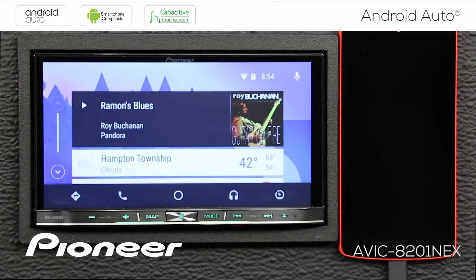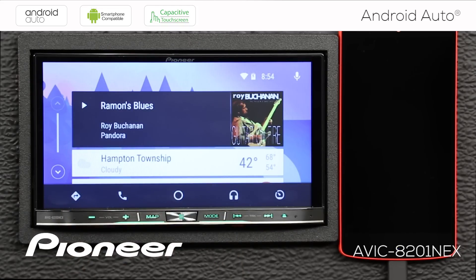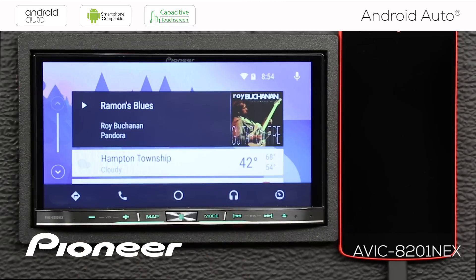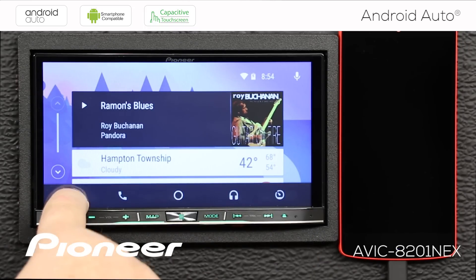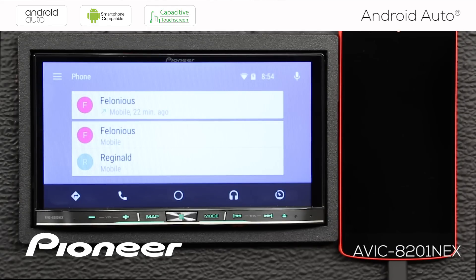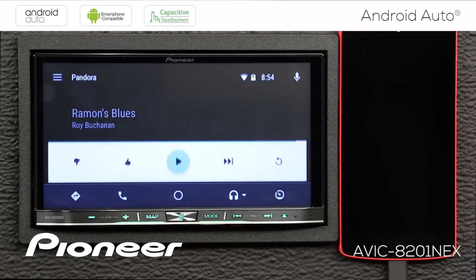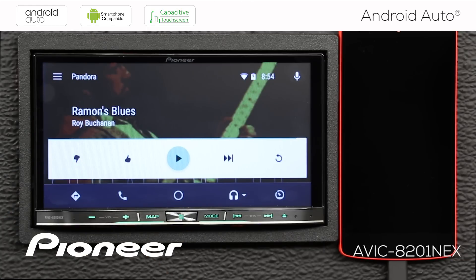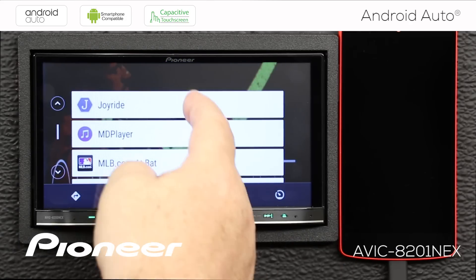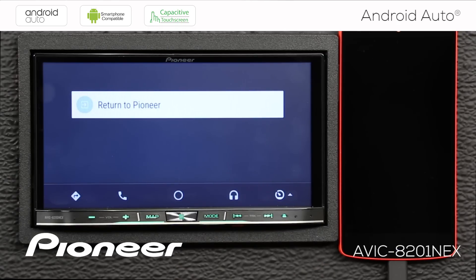Here's the home screen or overview screen where you can see your cards — music that's playing, local weather, phone calls, missed calls, and text messages all appear as cards here. Touching the map button shows your local map; touching the telephone button shows incoming and outgoing calls, though realistically you'll handle calls by voice. The music screen shows what's currently playing — Pandora in this case — with other apps available as well. There are loads of apps available for Android Auto. The button over here takes you back to the Pioneer system.